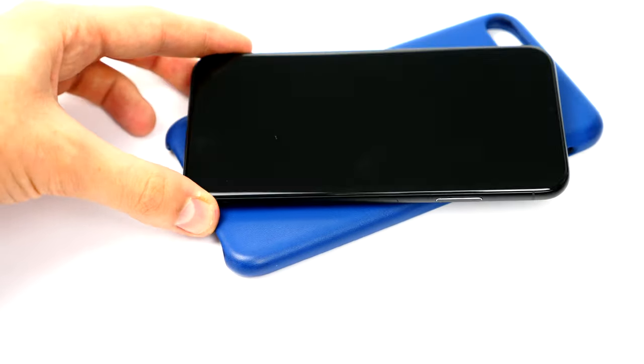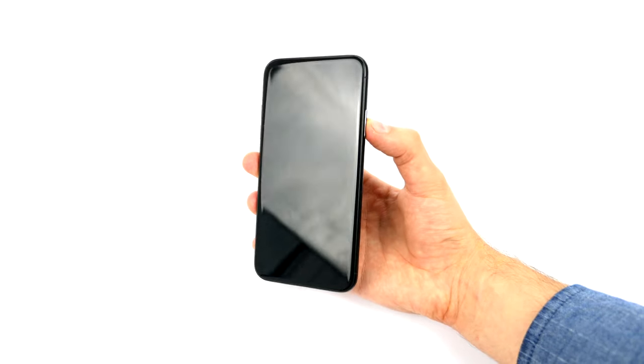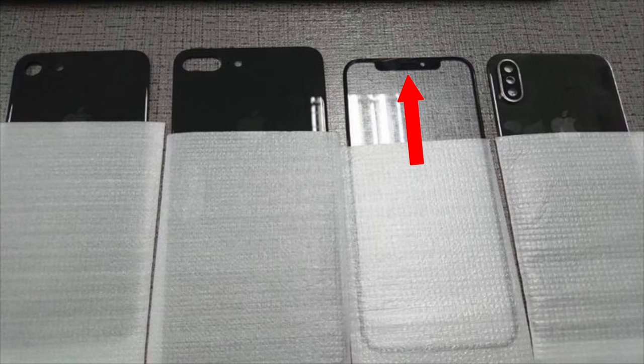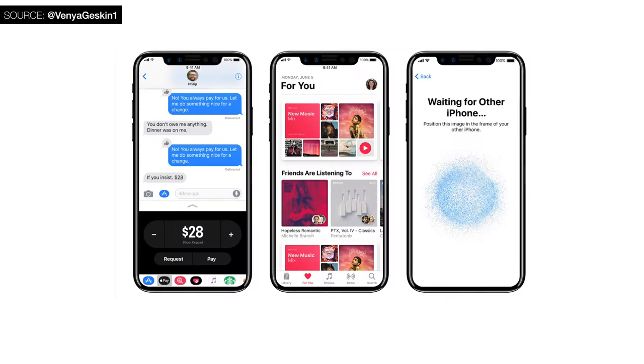This is a large 5.8-inch display. In case you're wondering where the speaker grille, ambient light sensor, proximity sensor, and front-facing camera are — you can't really see them on this mock-up, but they would be on that dedicated sensor bar on the top that we've seen in quite a lot of schematics, mock-ups, case renders, and actual renders.